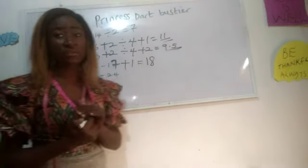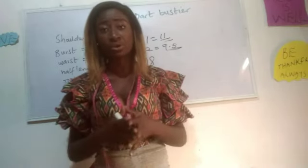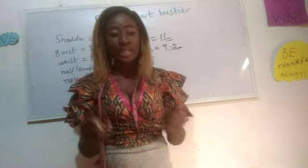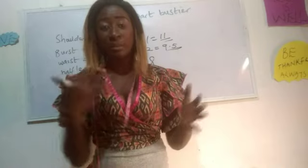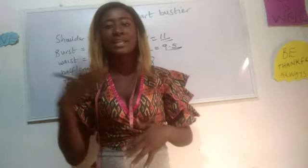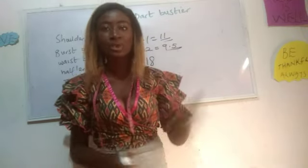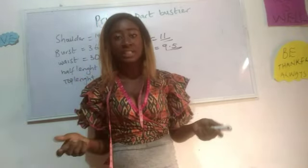This is basically what you need for your princess dart bustier, because your bustier should end at the waist region. You can join us on Facebook — 'Sewing is Fun by TG Designs' — where we discuss fashion-related topics. Also find us on Instagram at 'thankgod_designs'. Now let's move on: I'm going to start with pattern drafting first, draft the princess dart bustier on my pattern, transfer it to fabric, and then sew — that is the complete process.